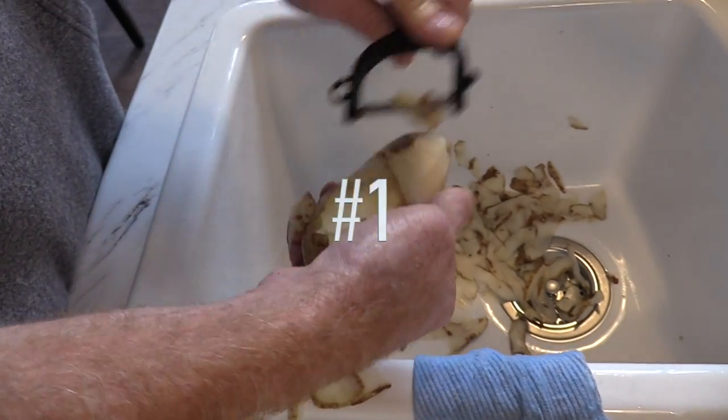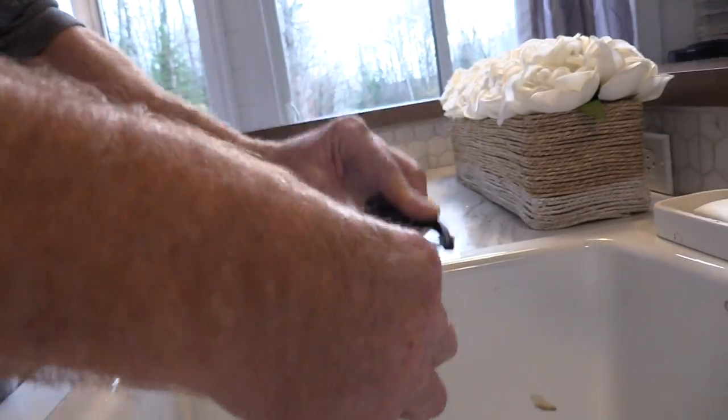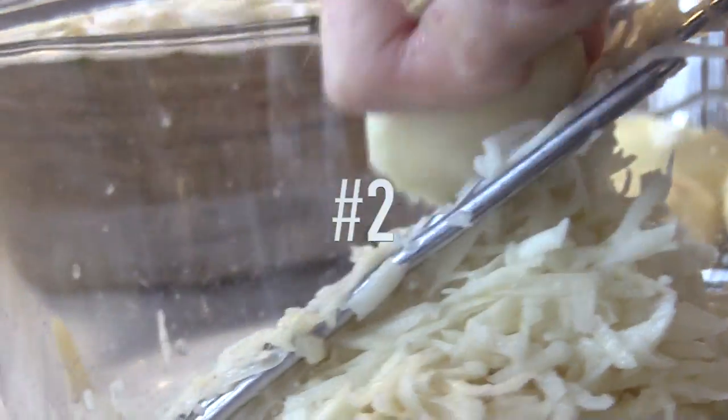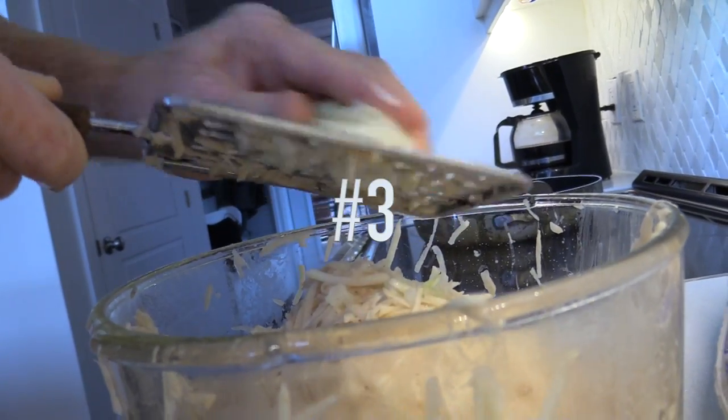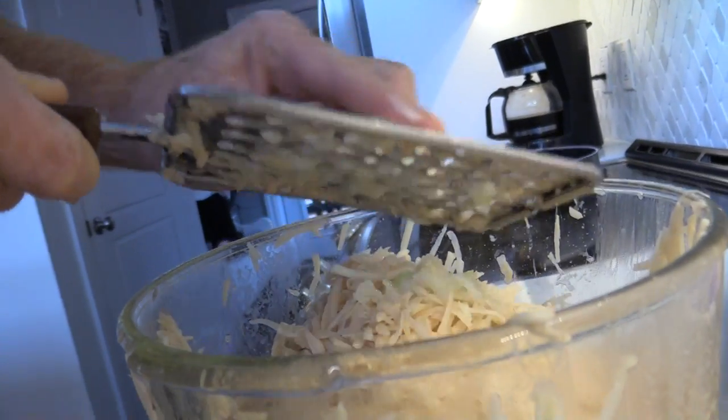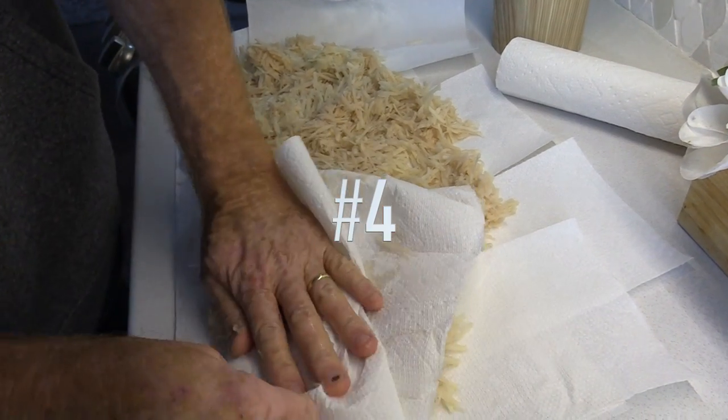First you peel your potatoes and then you grate them, then you grate the onion. Dry the potatoes with paper towels.